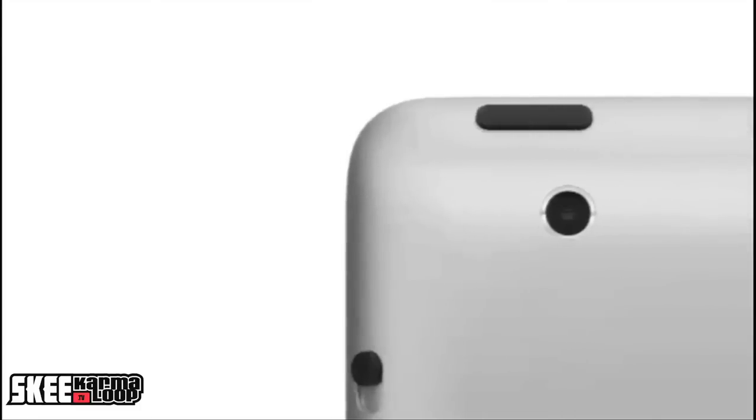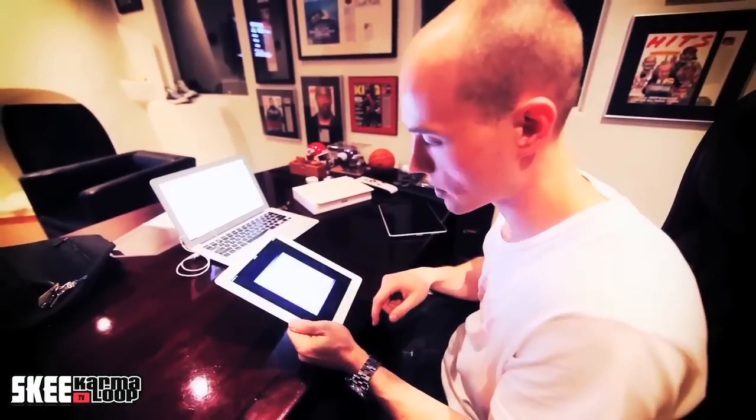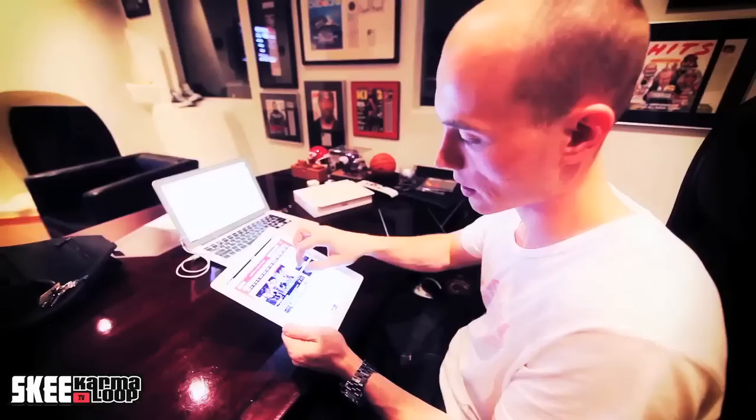It has two cameras — one in the front, one in the back. Although the cameras aren't that amazing, it's still great. After playing with it, it does seem noticeably faster than the original iPad. You obviously notice the brand new iOS 4.3, which is also available for the original iPad. But Safari seems to move a lot faster — as you can see, I'm on ESPN.